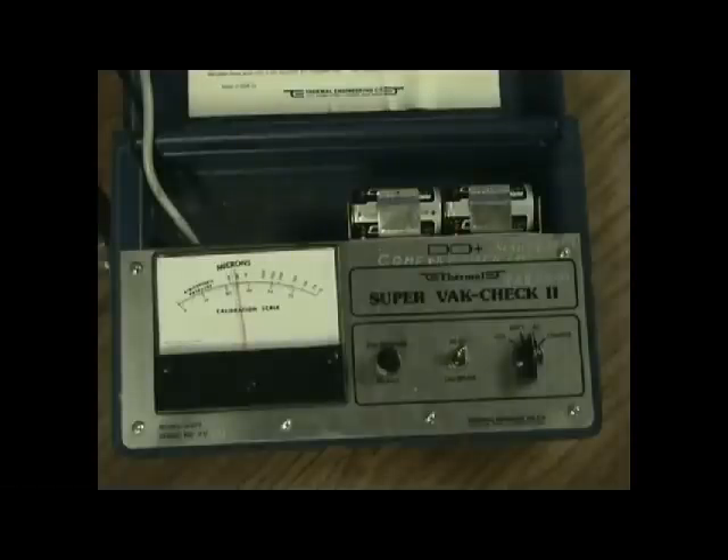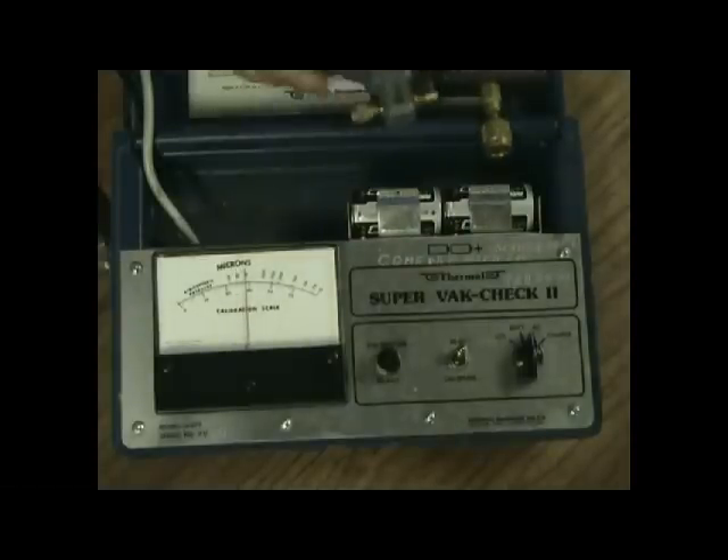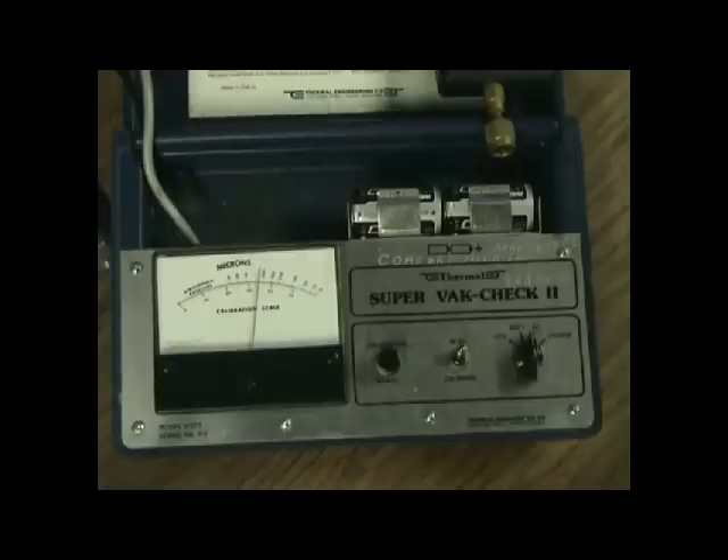Welcome back to the Rat Shack. We're going to continue our HVACR vacuum series tonight, talking about vacuum gauges — micron gauges, evacuation gauges — they go by lots of names. They've been around for a long time and are necessary when pulling a vacuum to know exactly what level you're at. The scale we use in the HVAC industry is microns — that's one one-thousandth of a millimeter.